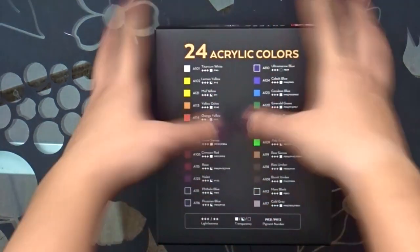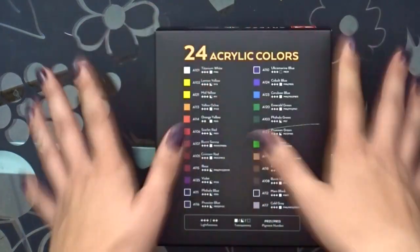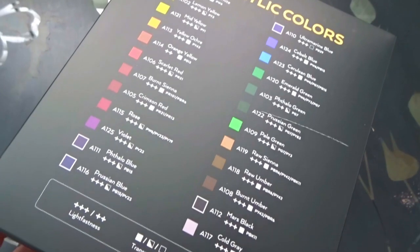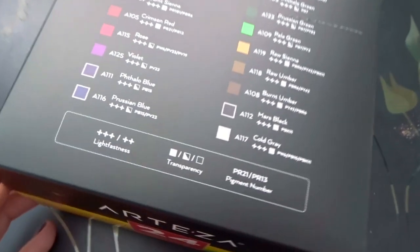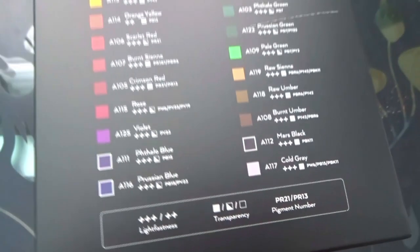So if you want all the colors — I mean this is already a lot — but if you want a full array of colors, they also have that 60 set. I like this too because it shows you all the different colors, the light fastness, transparency, and the pigment number, which maybe is useful if you have another paint set.